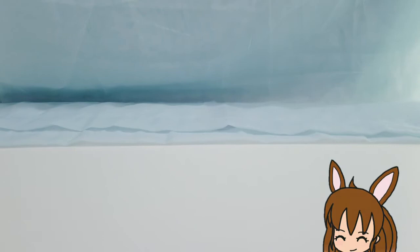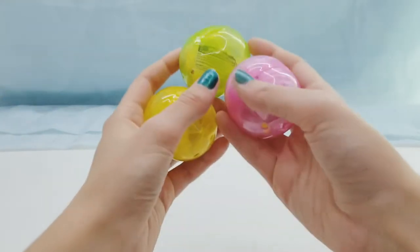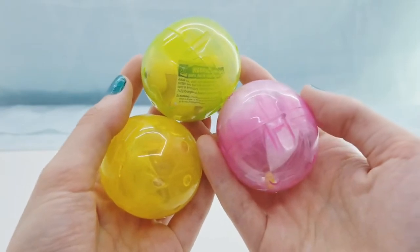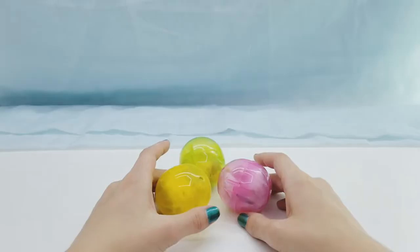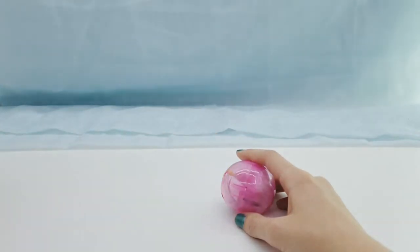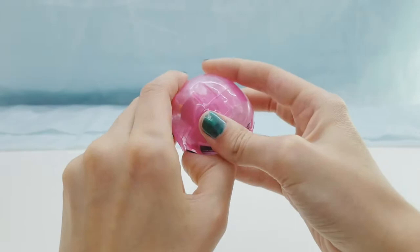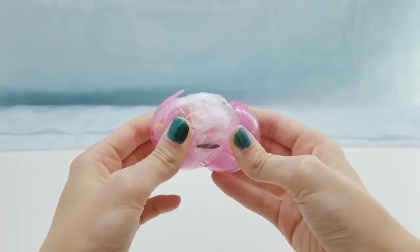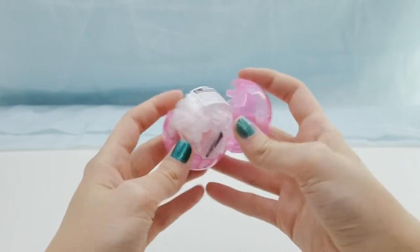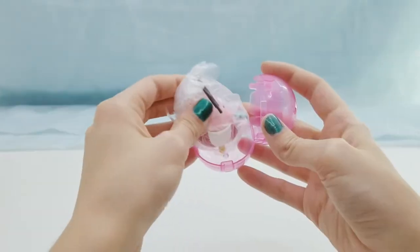Hey everyone, it's Funnabee and today I'm going to be opening some gashapon. I got these from GameStop and they are Kirby gashapon - they've got little Kirby figures inside. I'm gonna start with the pink capsule. These are for ages 15 and up, and the figures didn't come with a checklist.